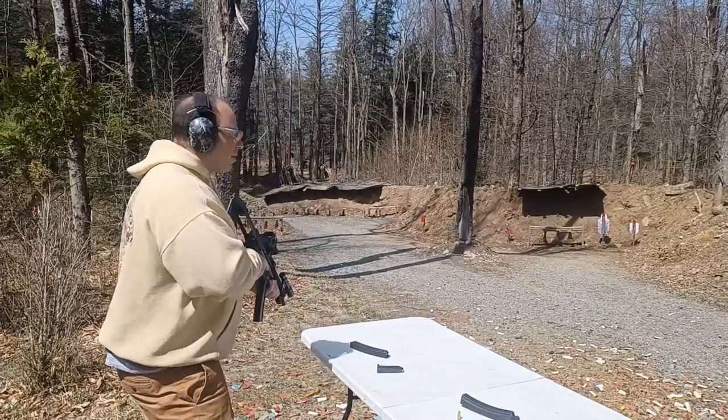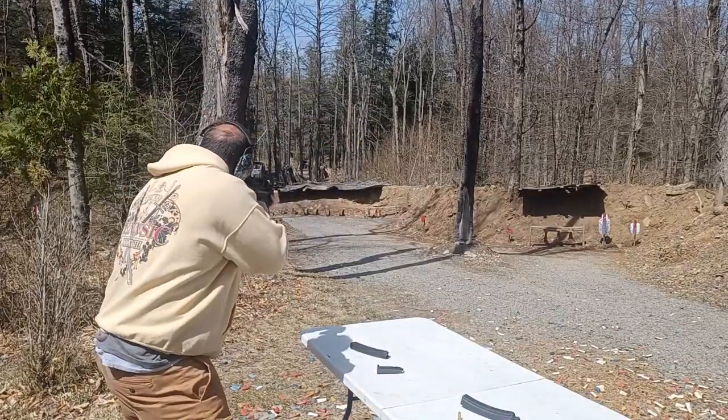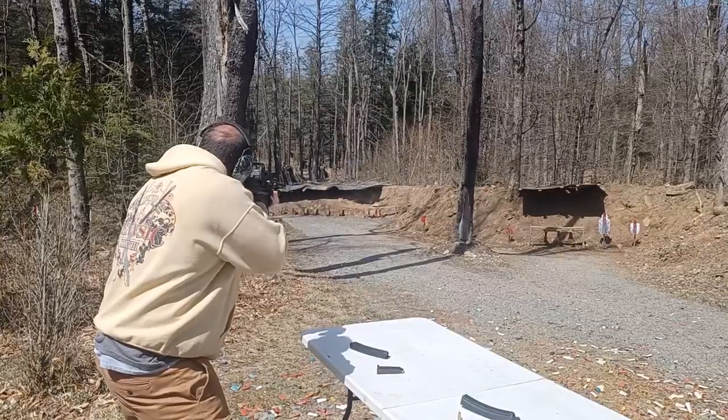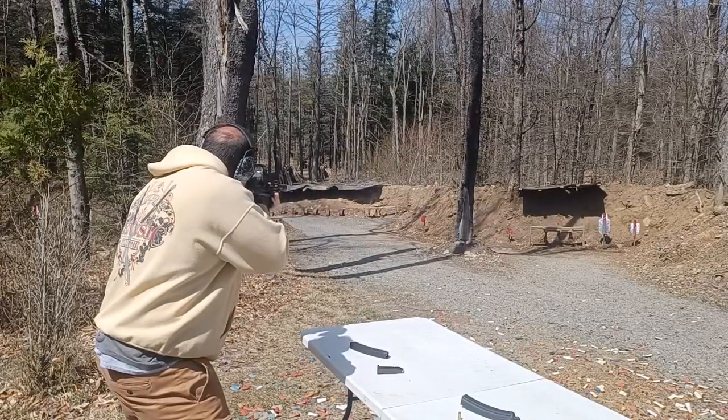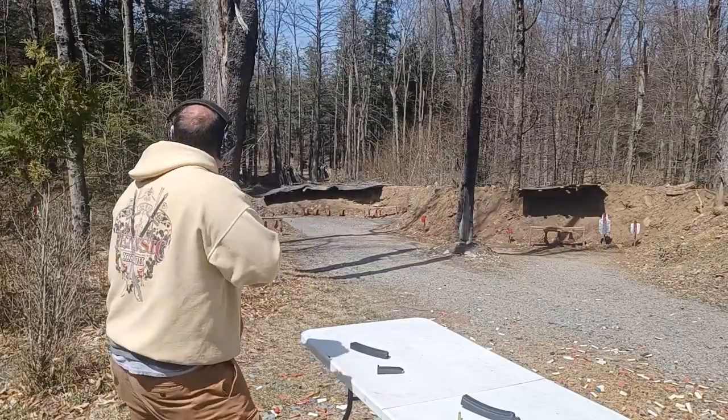Is it just me or does it sound a little different? We've got gamma 50. Let's get some hits at 65 yards.